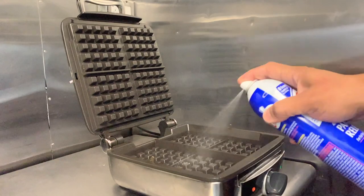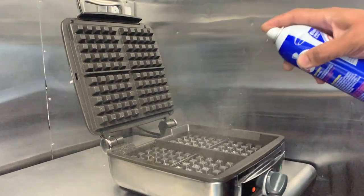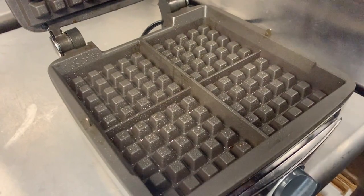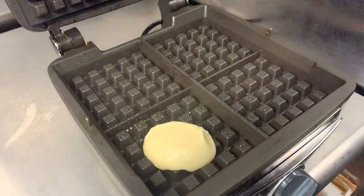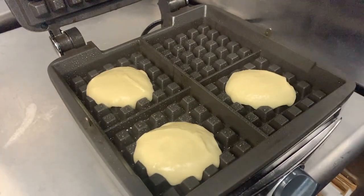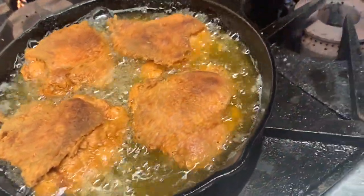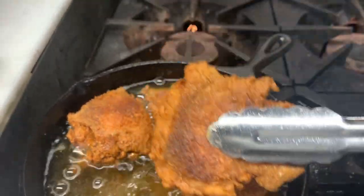In a hot waffle iron, spray it down with some non-stick spray. Go ahead and add your batter. I use an ice cream scoop because I like to get a uniform, rustic, homemade look. While our waffles are going, let's check back on our chicken — looks good. Let's take them out and drain them on a paper towel to rest.